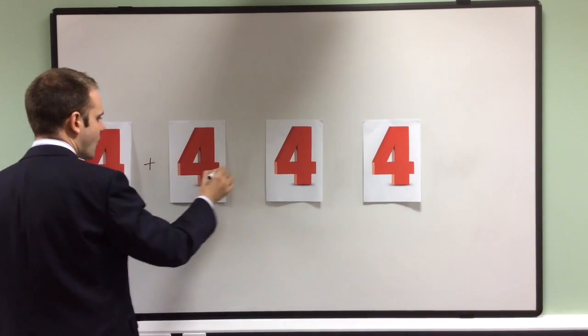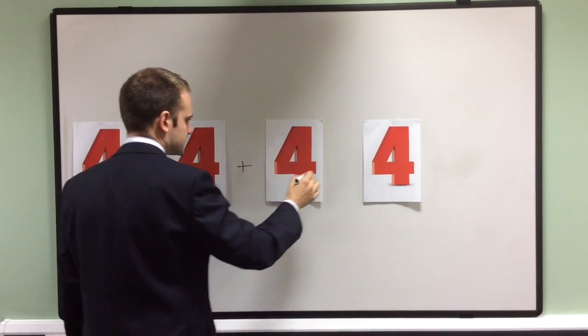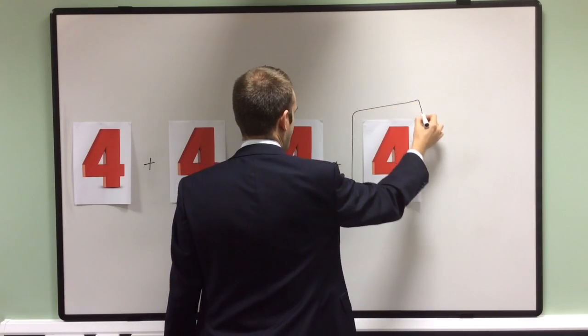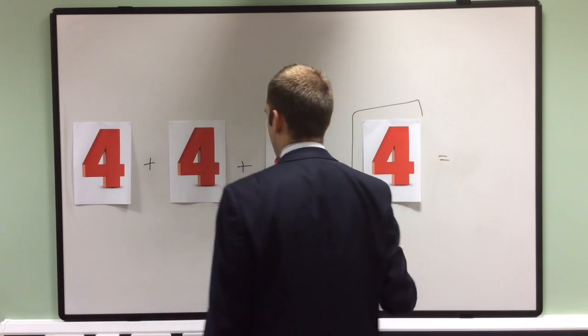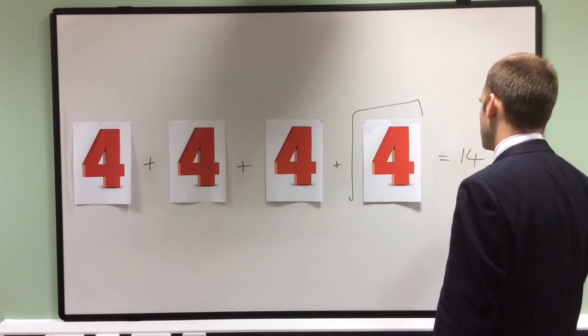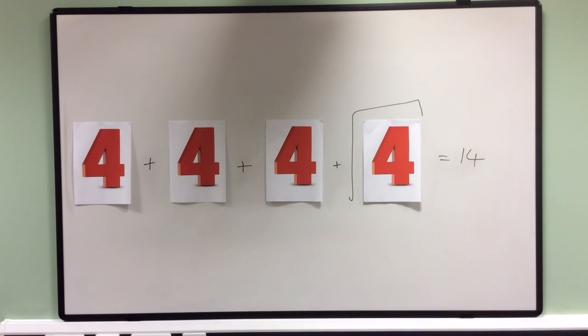In this final example, I've decided to make things a bit more complicated by using a square root. We know that the square root of four is two, because two times two, or two squared, is four. So if I do four plus four plus four, that's twelve, plus the square root of four, which is two, makes fourteen.